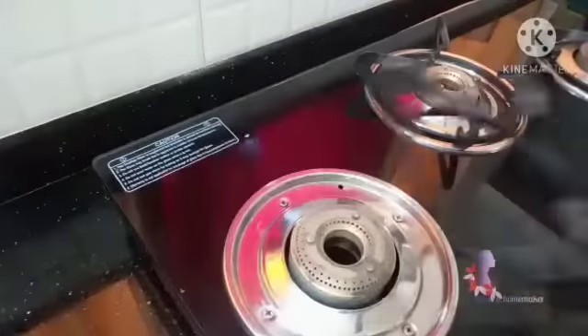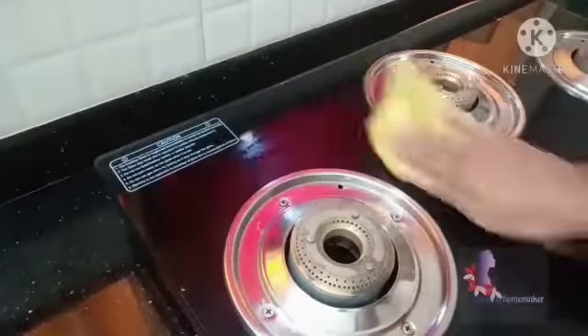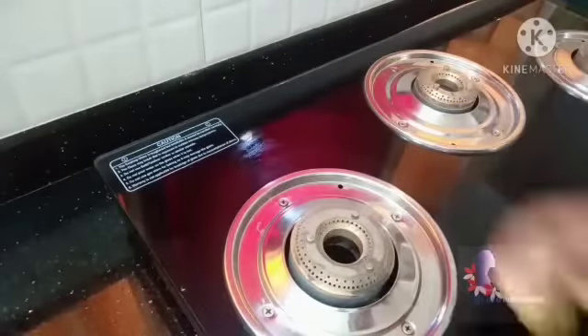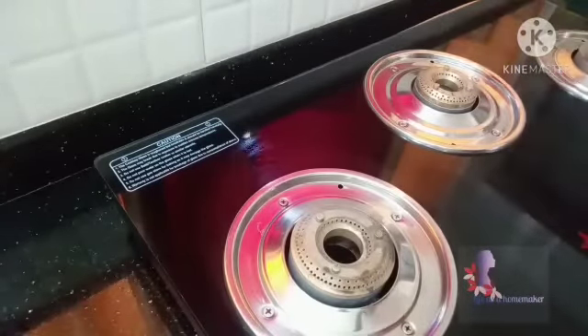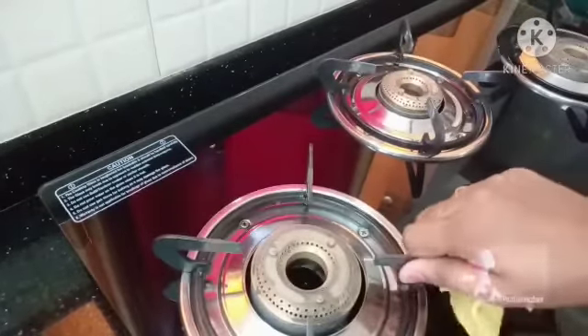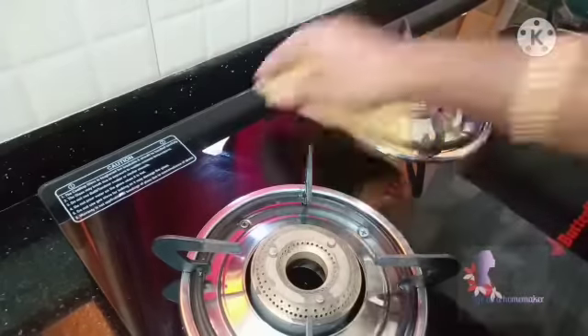Next, fry the pan because the pan is already out. I would like to clean the pan a few more minutes. Take a short time to get your pan — we need to clean it. We will be able to clean the gas.